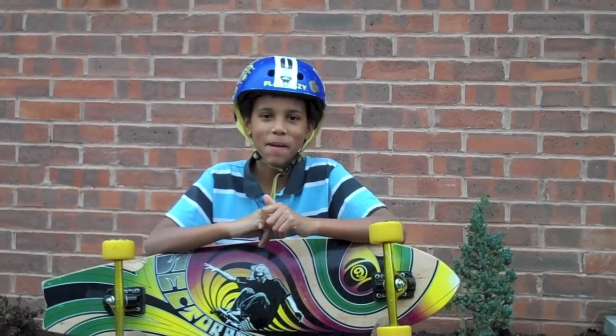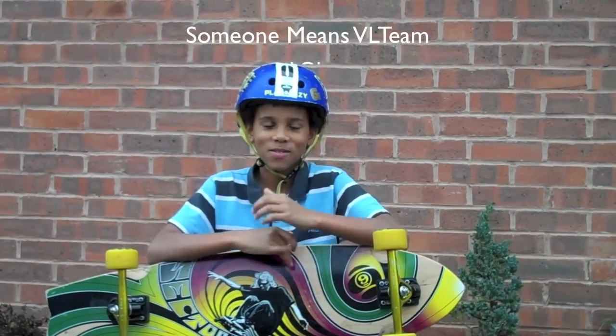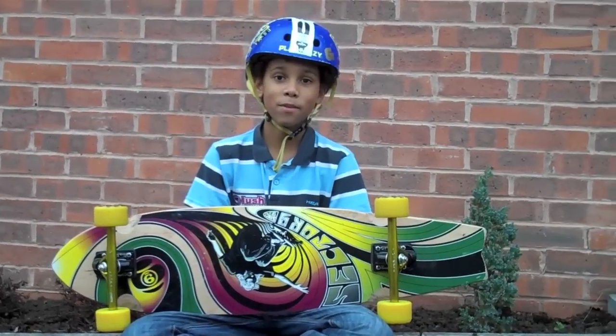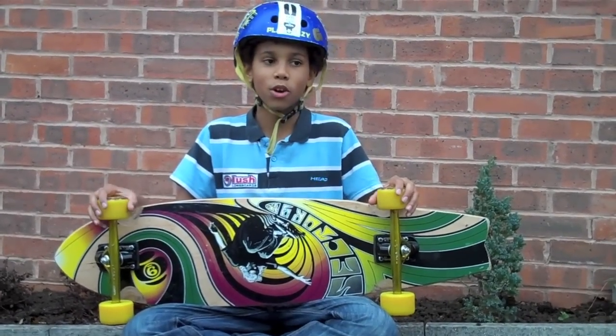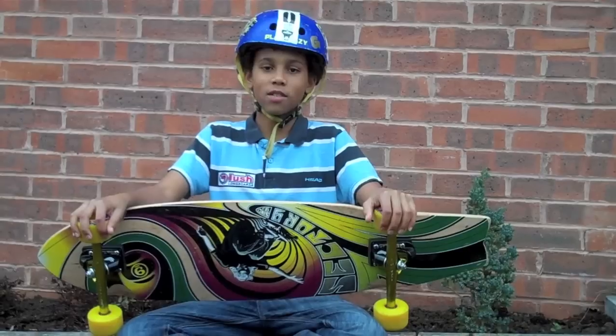Hi, I'm Ben from the Venture Longboard team, and today I'll be doing a board review on Luke's Sector 9 Drainer Rasta.